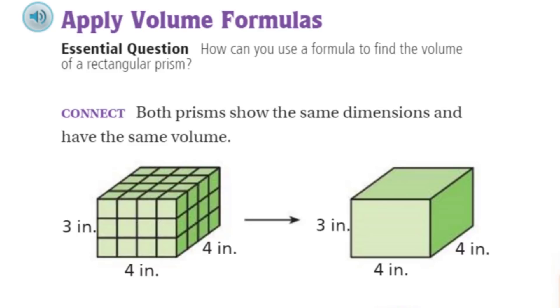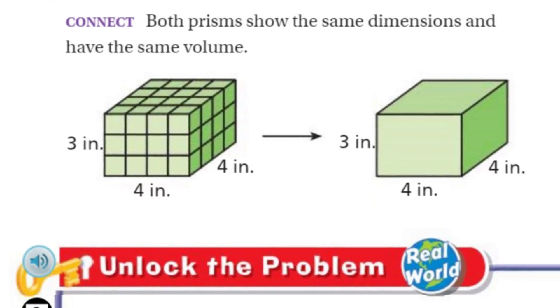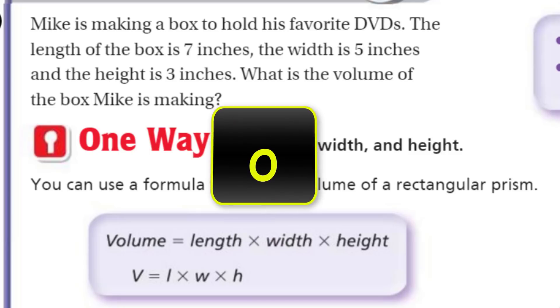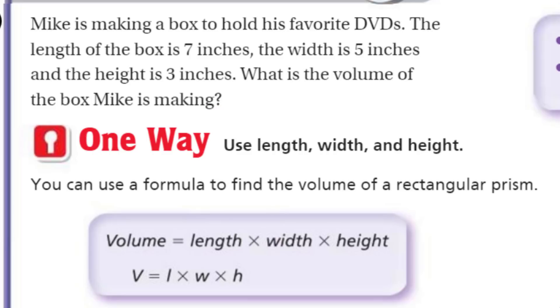I want to get on with this lesson, but we're kind of stuck — unless we unlock the problem. It's real world! It says Mike is making a box to hold his favorite DVDs. The length of the box is seven inches, the width is five inches, and the height is three inches. What is the volume of the box Mike is making?